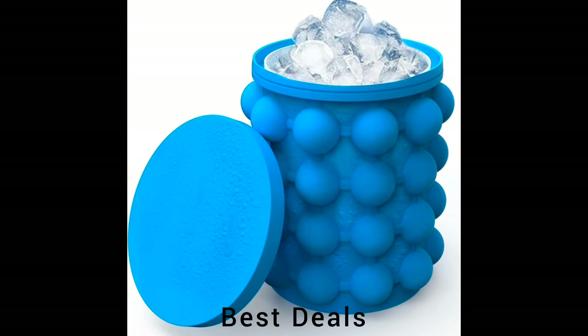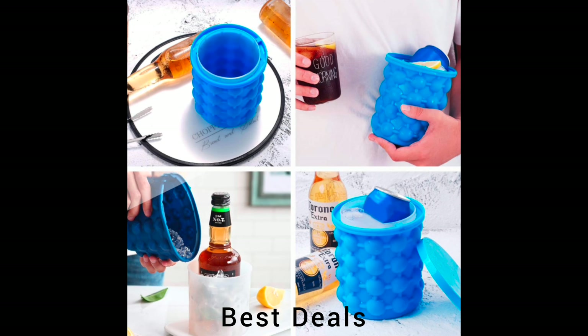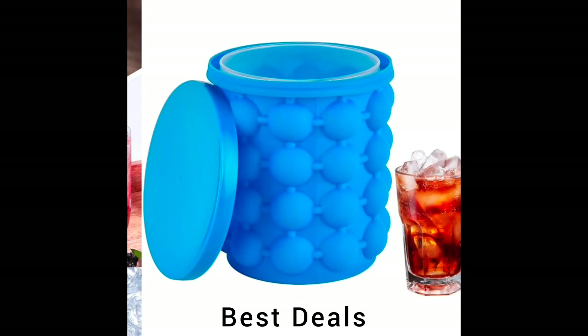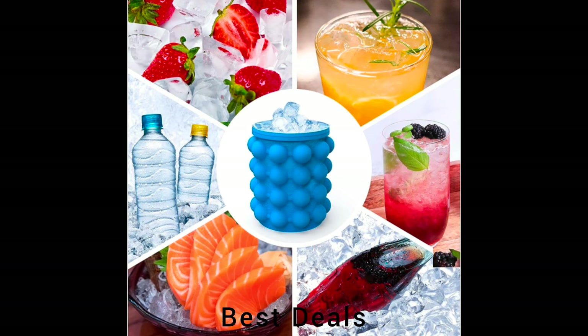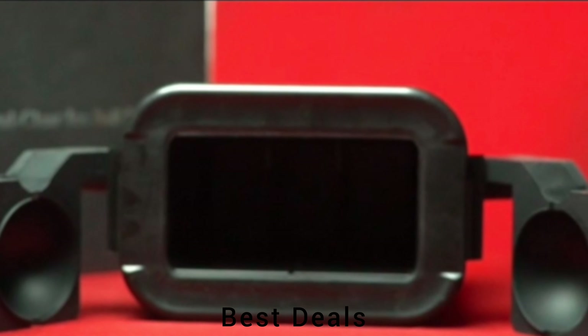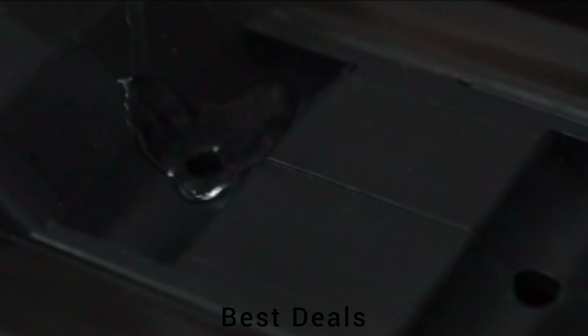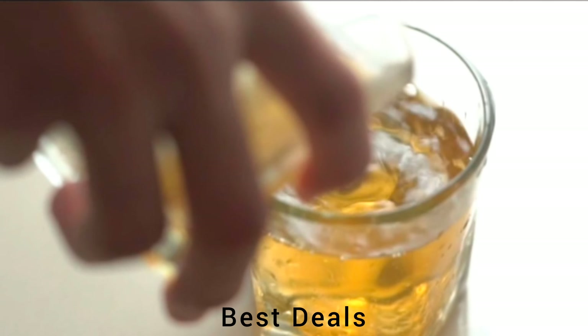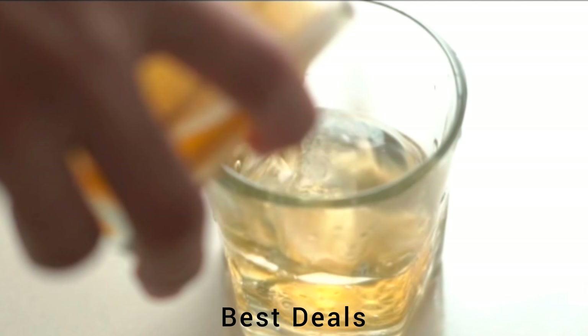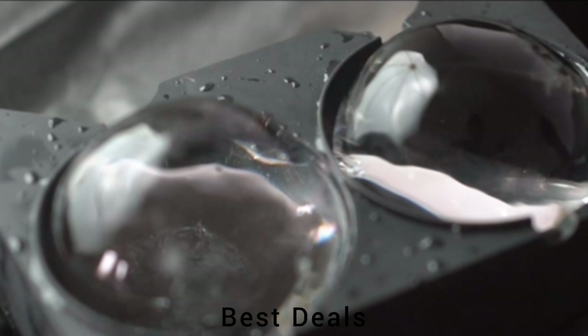20. Silicon Ice Bucket. Made of high-quality food-grade silicone, which can be used directly to eat frozen ice. Product link is given in the 20th link. 21. Ice Ball Maker. Crafted with durable food-grade silicone, BPA-free, non-toxic silicone for perfect performance, convenience, safety and durability. Product link is given in the 21st link.